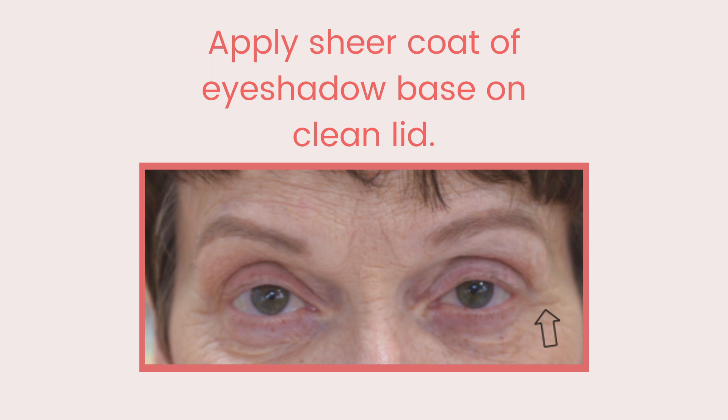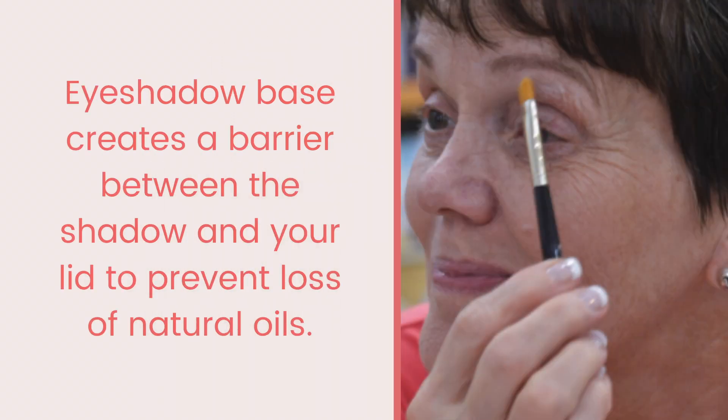The shadow base evens the texture and color tone of the skin, so when the eyeshadow is applied it goes on evenly and smoothly. Since the lids have no oil glands, I prefer to use an oil-based shadow base. It provides a barrier between the lid and the powdered shadow, preventing the shadow from wicking away natural skin oils.